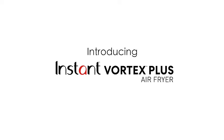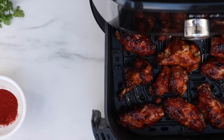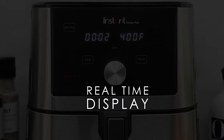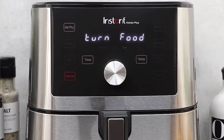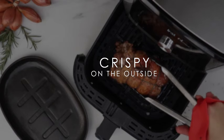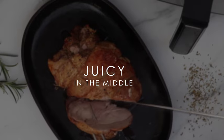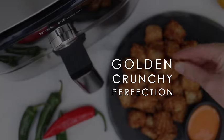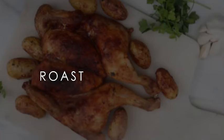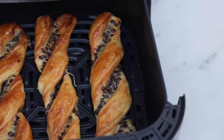Introducing the Instant Vortex 6QT XL Air Fryer, your ultimate kitchen companion. This versatile 6-in-1 appliance not only air fries but also excels at broiling, dehydrating, crisping, roasting, reheating, and baking, making meal preparation a breeze. With over 100 in-app recipes, you'll never run out of delicious ideas. The sleek black design adds a touch of sophistication to your kitchen, and being dishwasher safe ensures easy cleanup. From the creators of Instant Pot, trust in the quality and innovation that comes with the Instant Vortex 6QT XL Air Fryer for quick and easy meals every time.